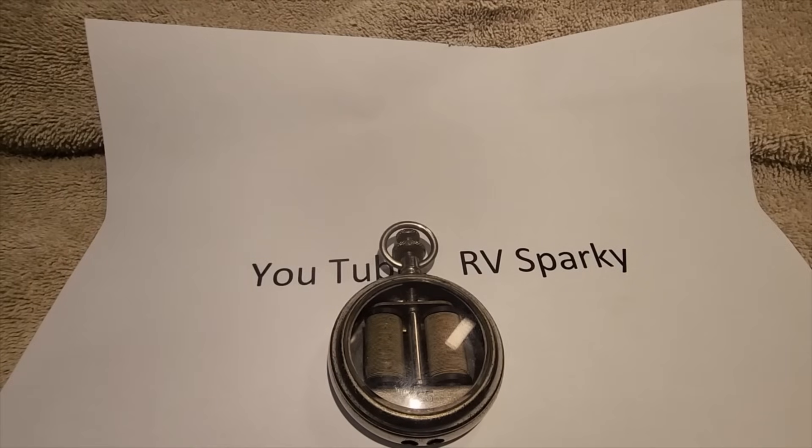Good evening my friends. I got something rather unique here to show off. It's not something I normally do, but this is such a unique item that I couldn't resist. A friend of mine brought me this at a local event recently and asked me what is this? I've got about 35 to 40 years of electrical and electronic experience and I had never seen anything like this before, so I didn't really know what it was.